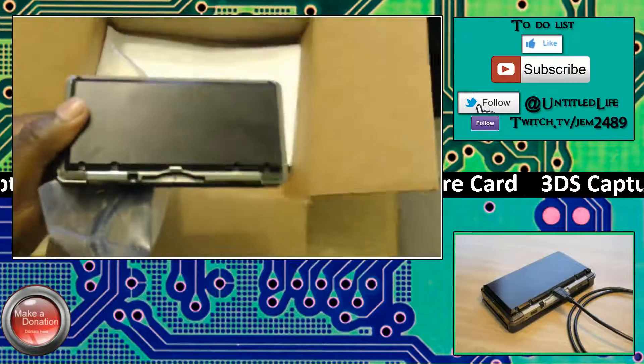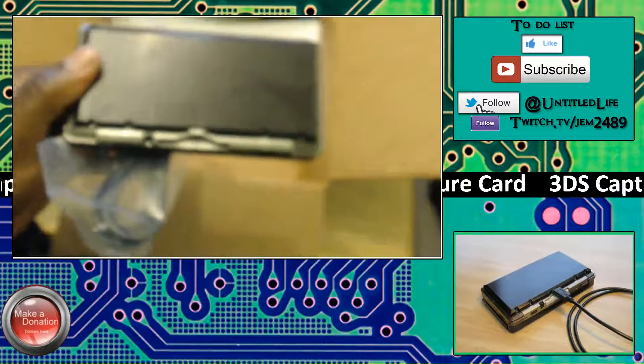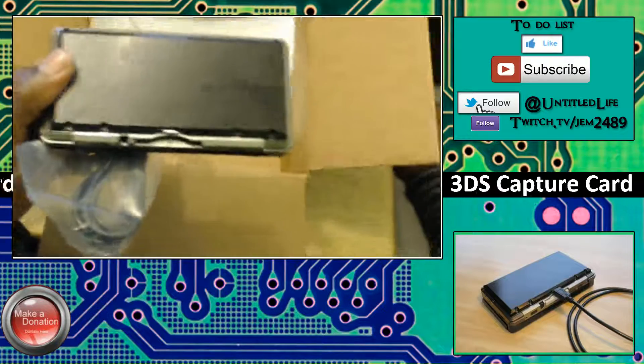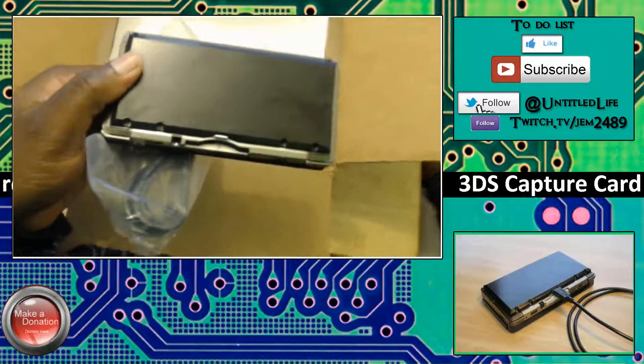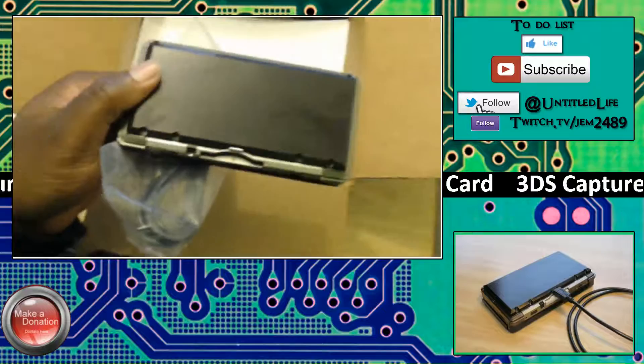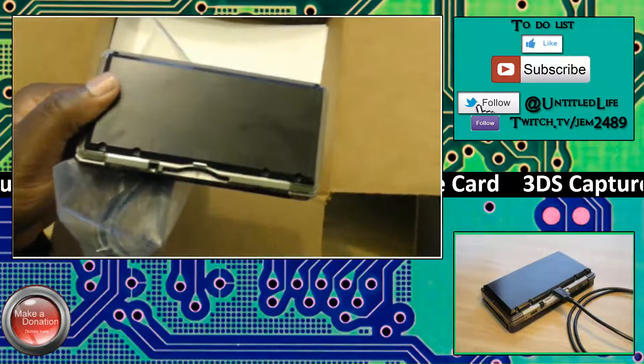Thank you once again — I'm just really happy right now. If you guys want to help support the channel, if you're new or first-time watching, you can support the channel too. Every time anybody supports, I get stuff like this 3DS capture card, the green screen that's behind me, more games, and more content. I put out multiple videos every single day, so please support.